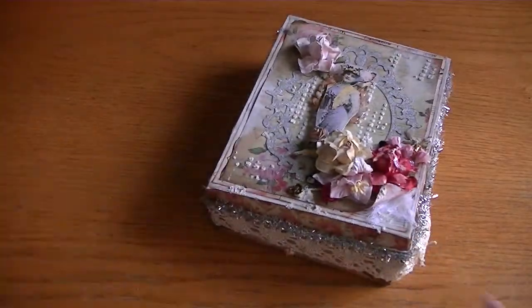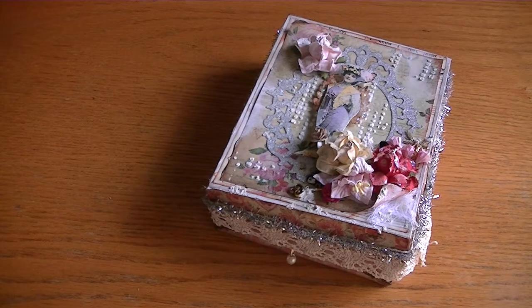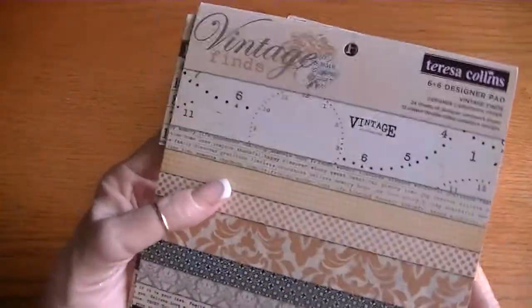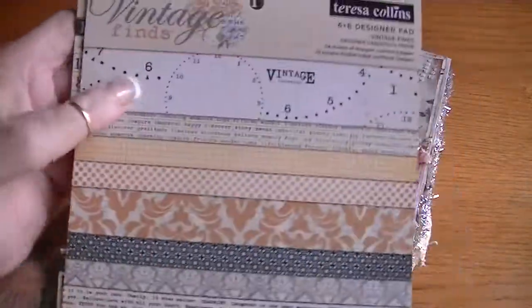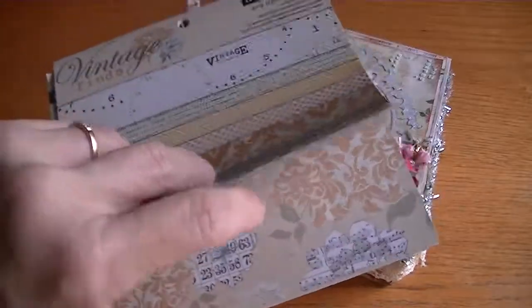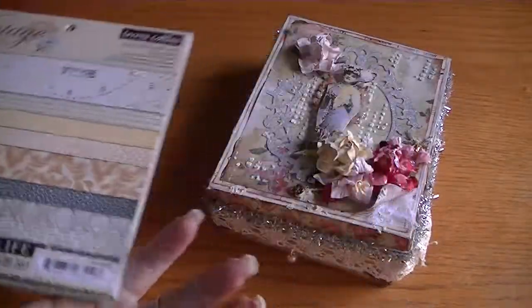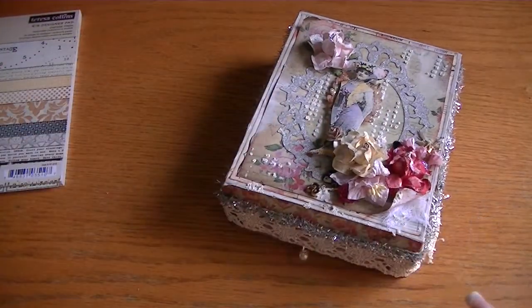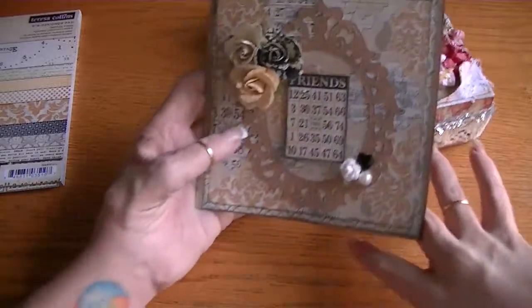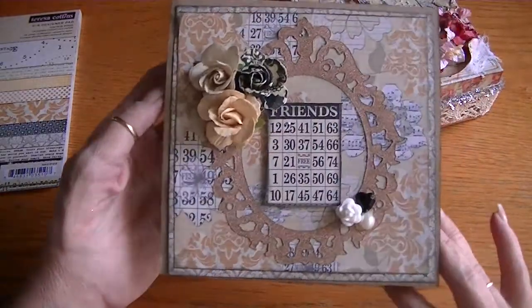Then I created a card using a paper stack by Teresa Collins called Vintage Fines. I love the colors in here — the golds, yellows, black, and grays — really sweet colors.